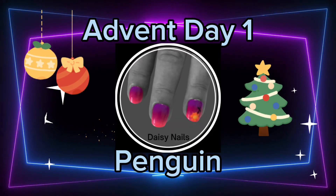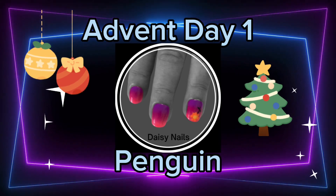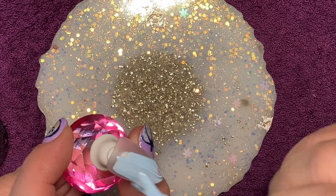Hey, this is Kate from Daisy Nails, creating Advent Nails from the comfort of my home, because that's where I did them. I have no idea what I did at the beginning of this, because I've finished all of the recordings and now I'm doing the voiceover.